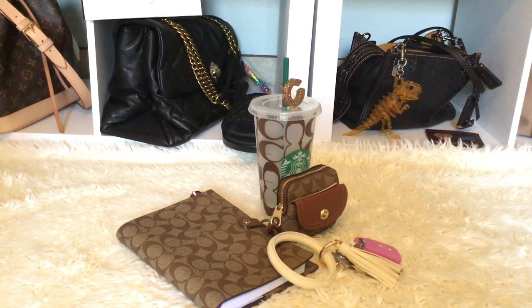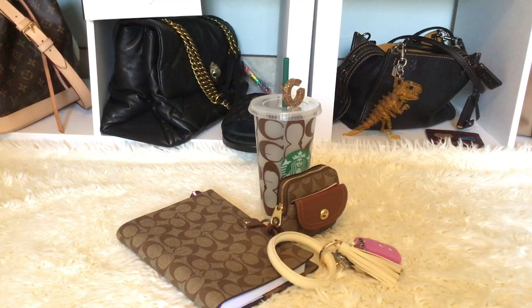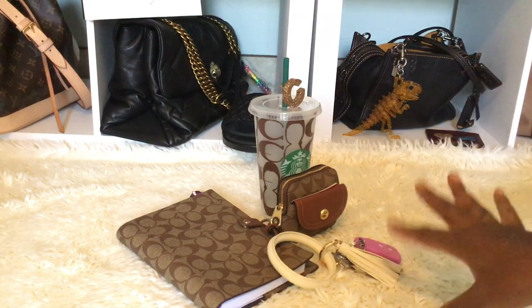I also have the notebook in signature canvas from Coach and I wanted to talk about both of these items. I'll be using both for my planner. Sometimes I don't always want to plan at home — I want a different atmosphere, so I'll go to Starbucks and do a little planning there. I don't want to bring a whole lot, so this is my setup when I'm just going to Starbucks to sit down and plan.